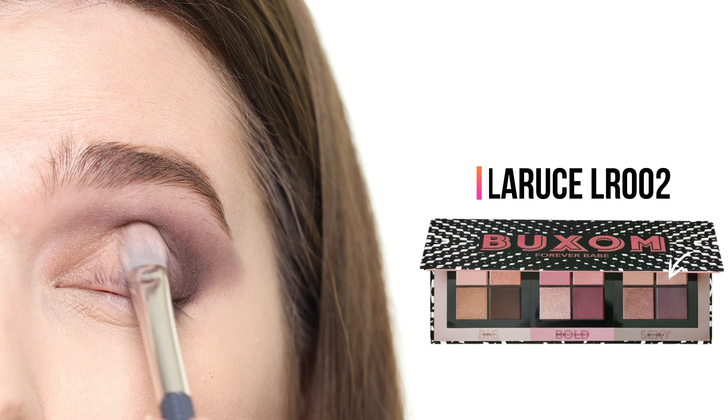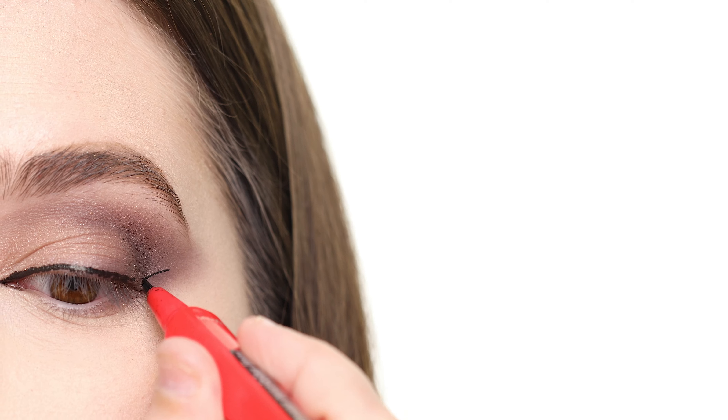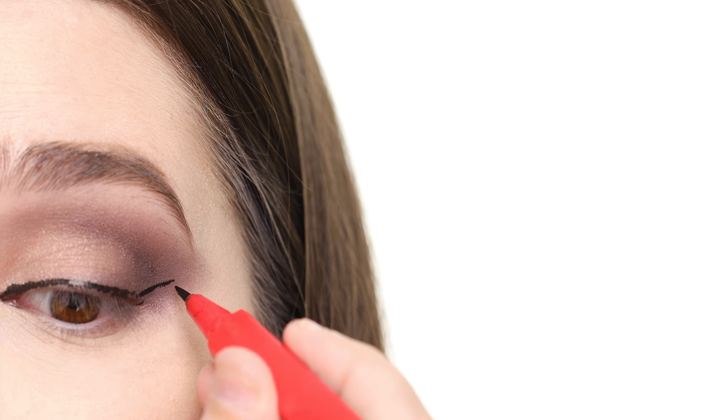For this round of shimmer, we have the metallic golden taupe shade called Sensual. I'm tapping this onto the front part of the lid, then adding liquid eyeliner using the Benefit They're Real Extreme Precision Liner. I'm dragging this across my lash line, keeping it pretty thin, then taking it out into a winged liner in the outer and inner corners of the eye.